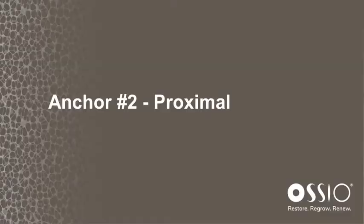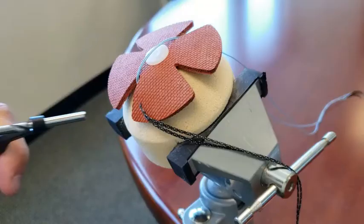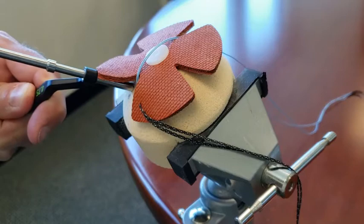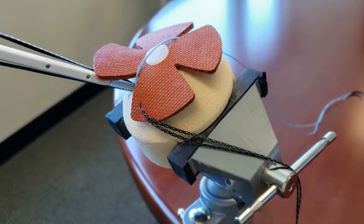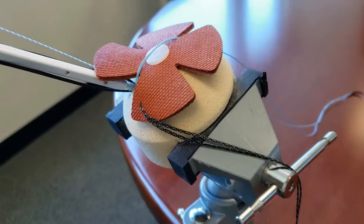We're going to place the second proximal anchor in the same manner as the first one. You're going to utilize the drill and drill guide, drilling to the positive stop just underneath the tendon. Next you'll take the distal end of the eyelet, insert it into the pilot hole, mallet down so the first couple of threads engage, then turn the knob until the white inserter reaches the surface of the bone.